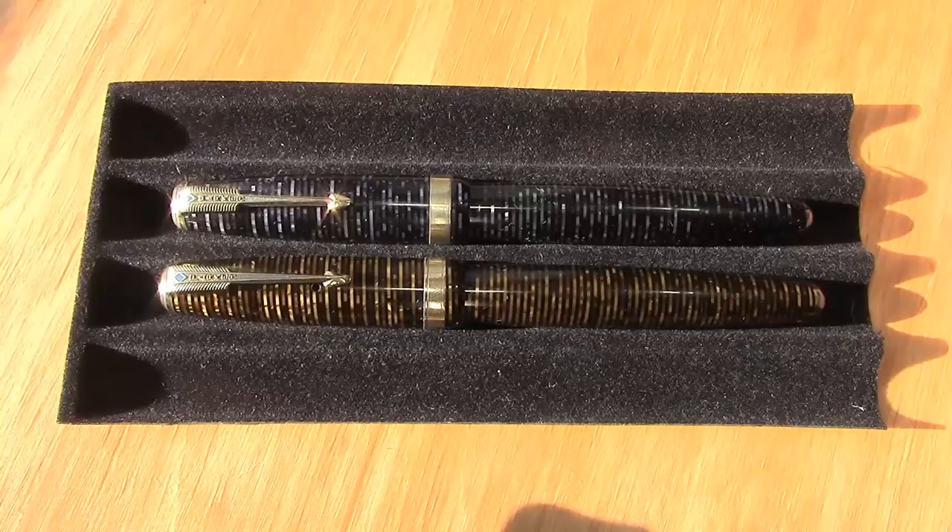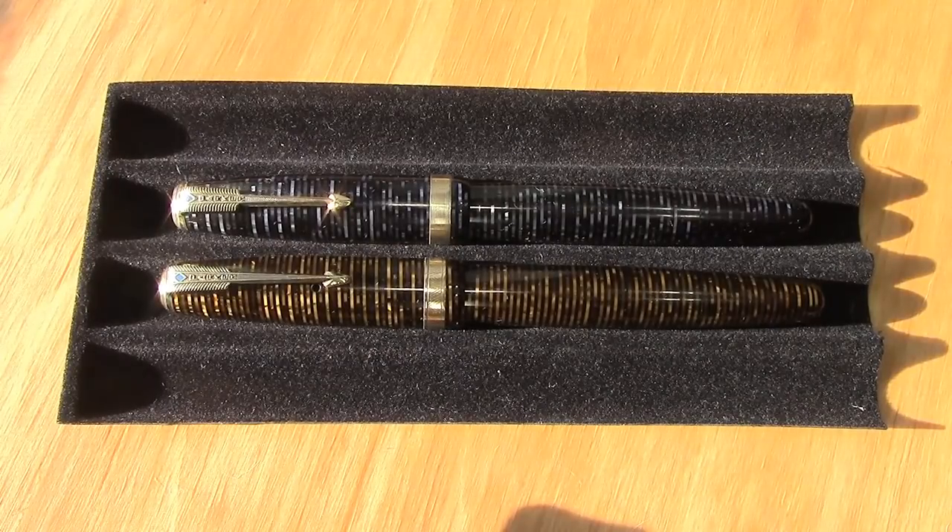Hello and welcome back to another pen talk. Thanks for tuning in. This is going to be about some vintage — some one might say popular vintage. These are two Parker Vacumatics. I've had Vacumatics for a long time and written with them for a while. They were quite collectible back when I started collecting.